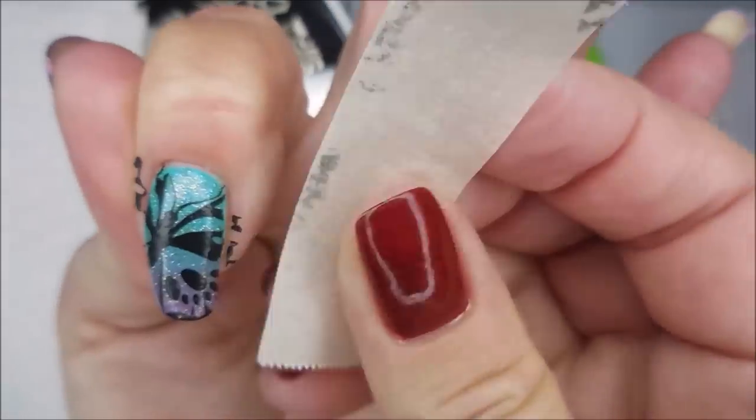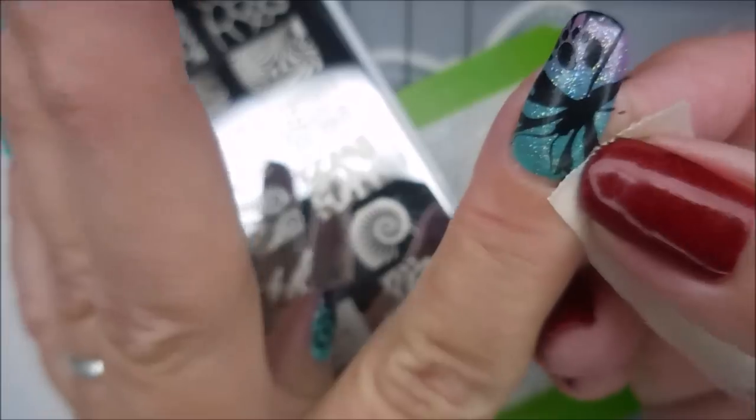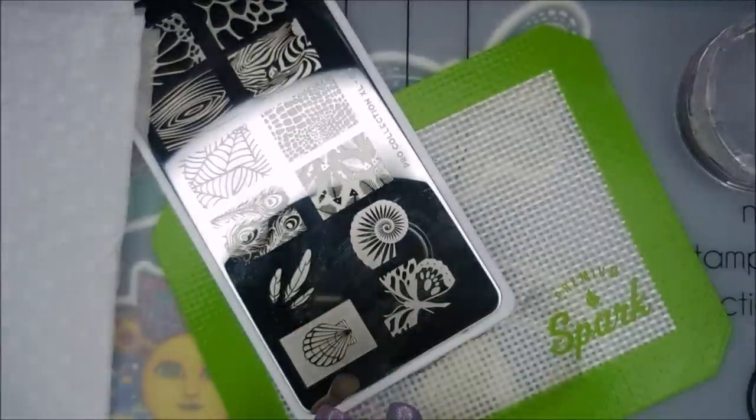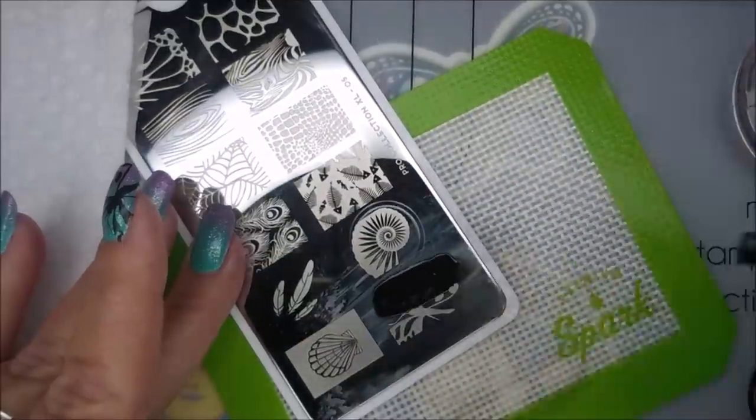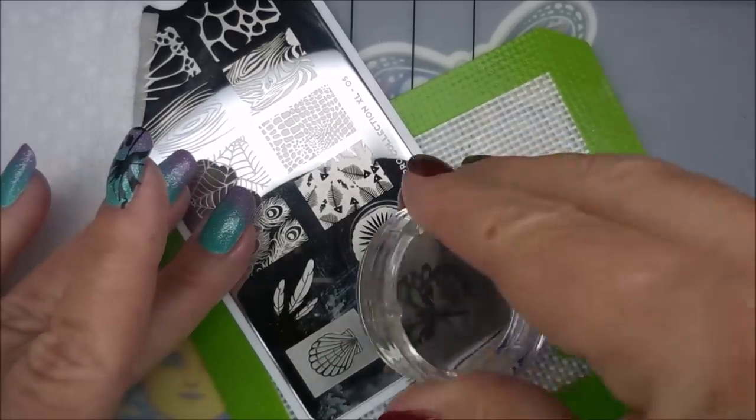Loving this. We're going to do this image on all the nails. But on my ring finger, I'm going to flip it kind of upside down.